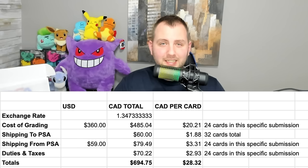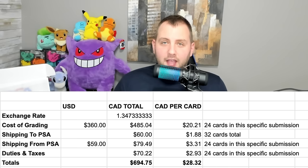So there are a couple of hidden costs right up front: card savers, cardboard boxes, bubble wrap, tape, the printer for shipping labels, and all the extra paper PSA requires. Then the actual grading service costs $15 a card US for the TCG bulk category. For 24 cards, that's $360 US. Since I live in Canada, that $360 American becomes $485.04 Canadian at today's exchange rate — which comes to $20.21 per card for this submission.